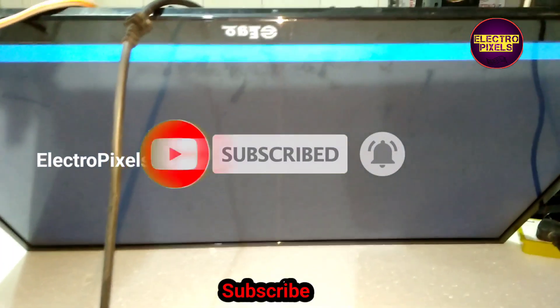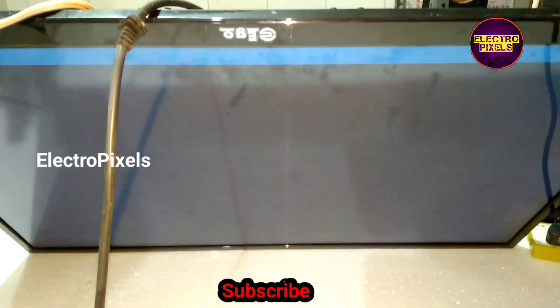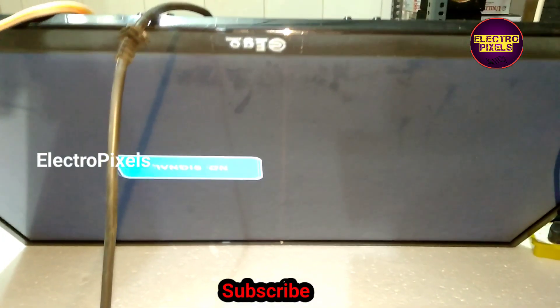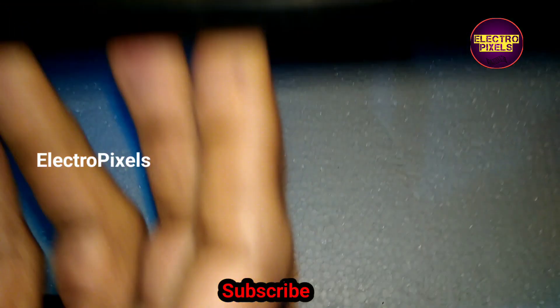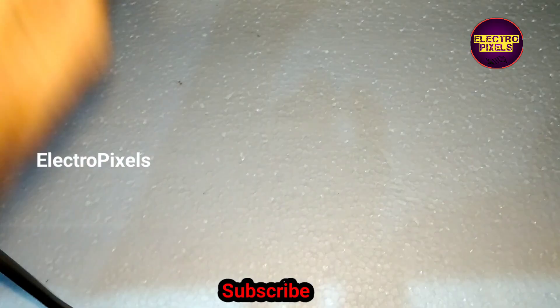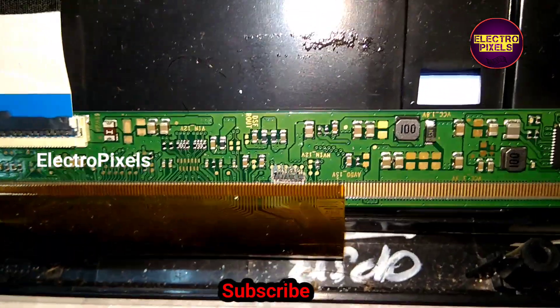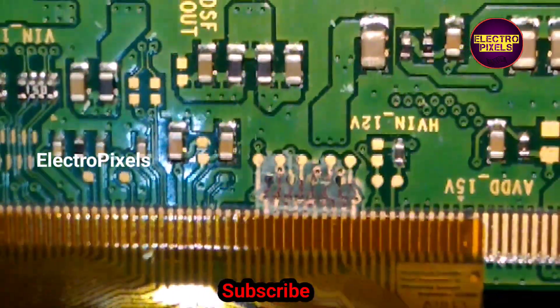So here the shorting was with the right-side gate signal tracks. After cutting the right-side gate signal tracks, the picture comes and the shorting is removed. Hope you like this video — see you in another video with another interesting topic.